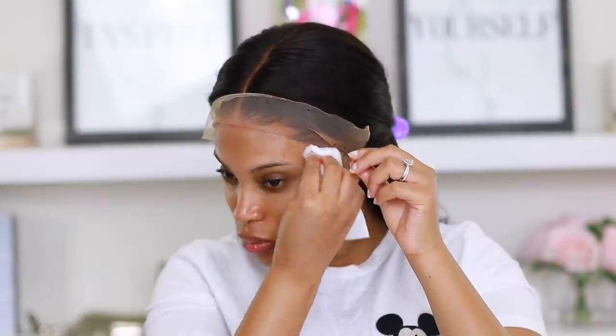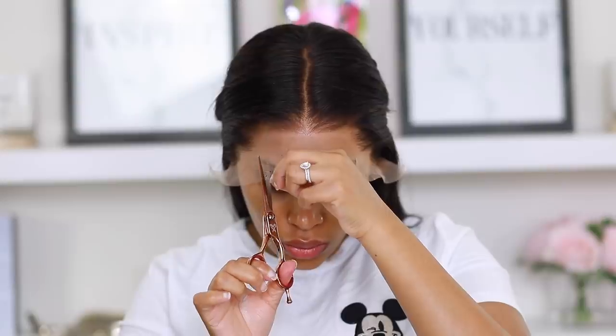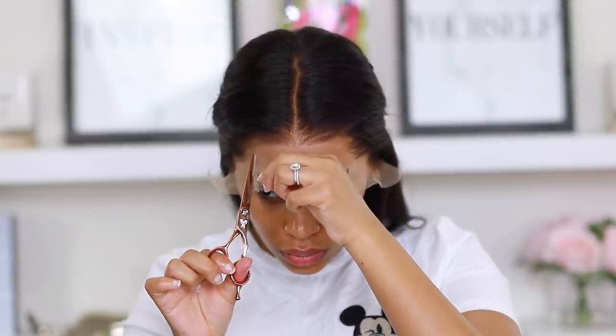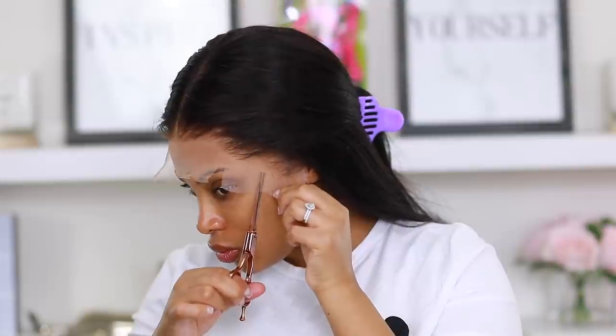I already went ahead and pre-plucked the lace frontal — this is mainly about application. As you can see, I'm wiping off my forehead to make sure there's absolutely no excess oil, no makeup, nothing. Now I'm going in with my scissors and cutting the lace into small sections. I find it's a lot easier to apply my wigs this way.